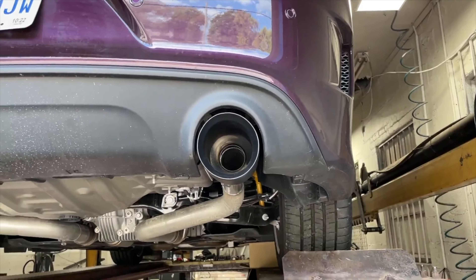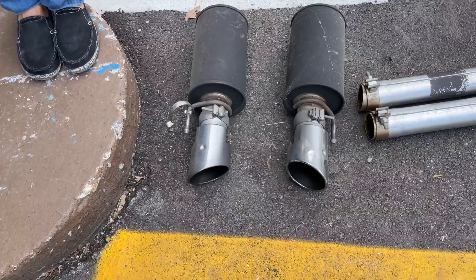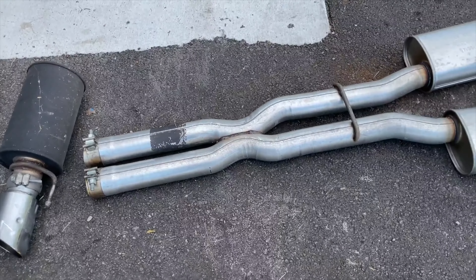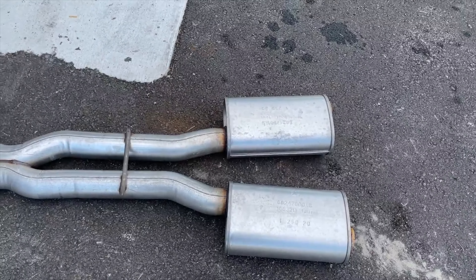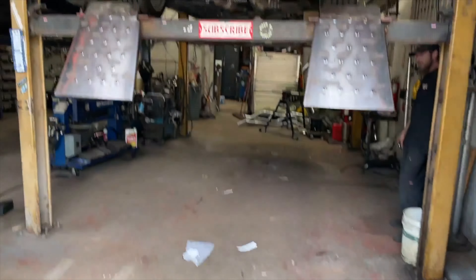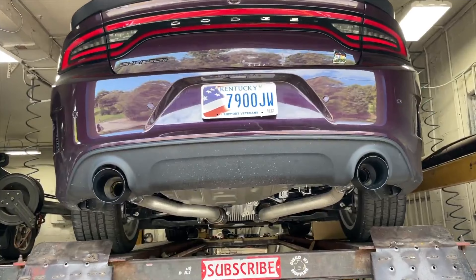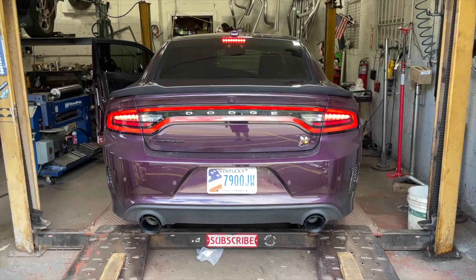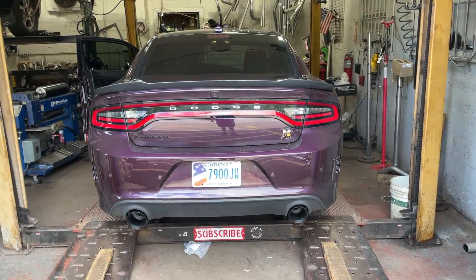And makes it look beautiful. There's the mufflers we cut off — or resonators, they call them. There's the tips. There's the factory X pipe that doesn't do anything, it's ugly. And there's the factory mufflers — they're just too quiet. These cars need to be heard, so that's what we did for them. We'll let you guys hear it in a second. Comment, like, subscribe.